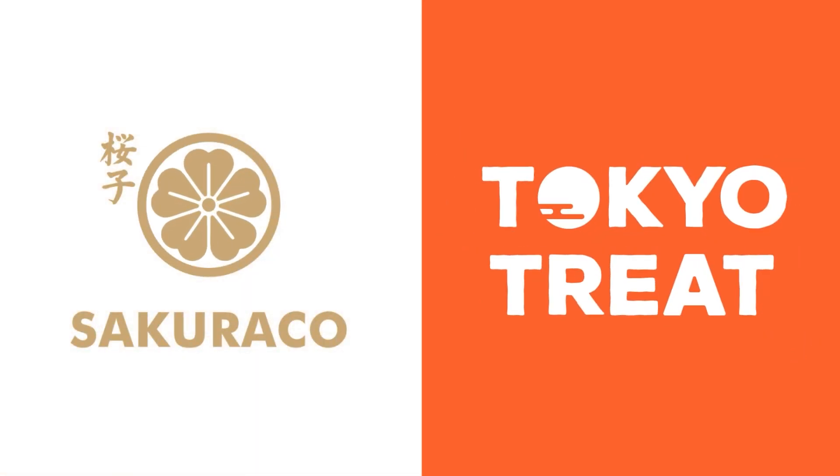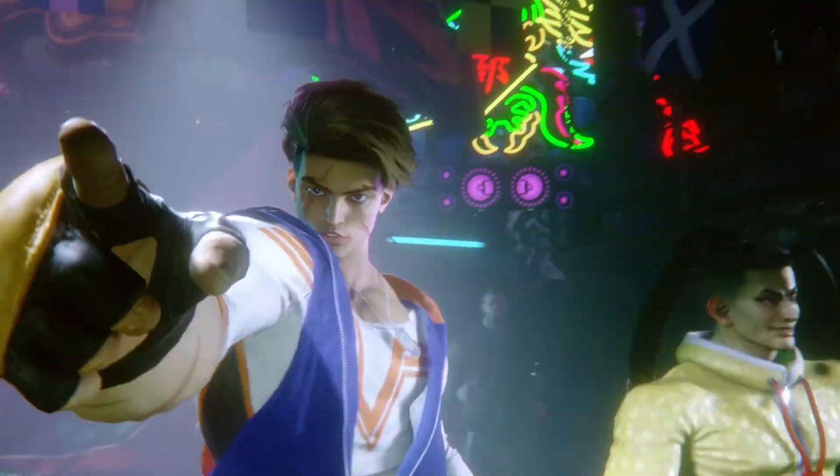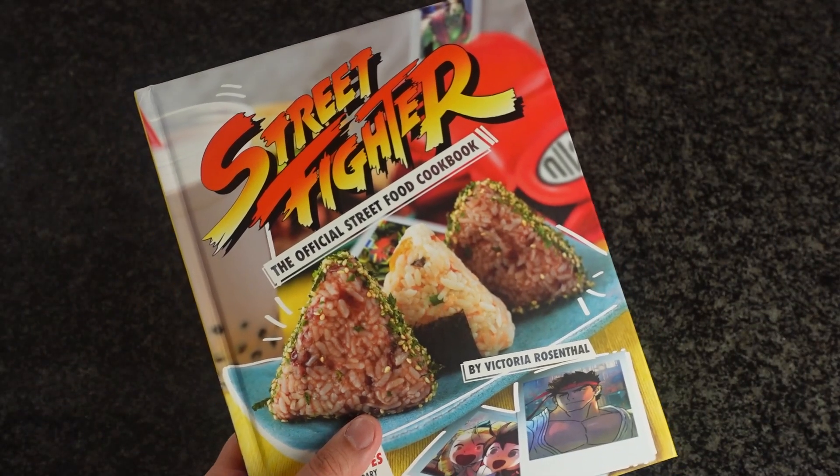This video is sponsored by Tokyo Treat and Sakura Co. Street Fighter 6 is coming up and a lot of fans are excited for the sequel. I don't play SF, but the sequel I'm excited for is a potential sequel to the Street Fighter cookbook.